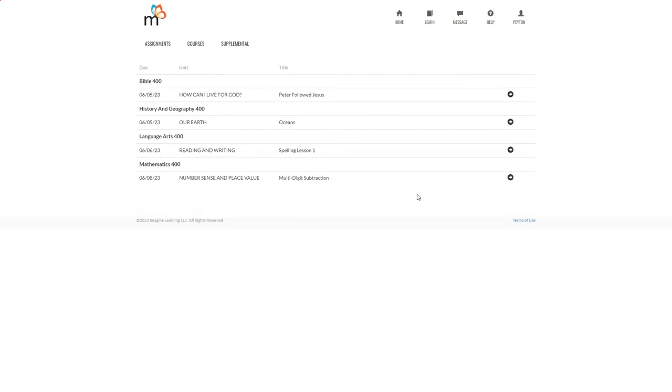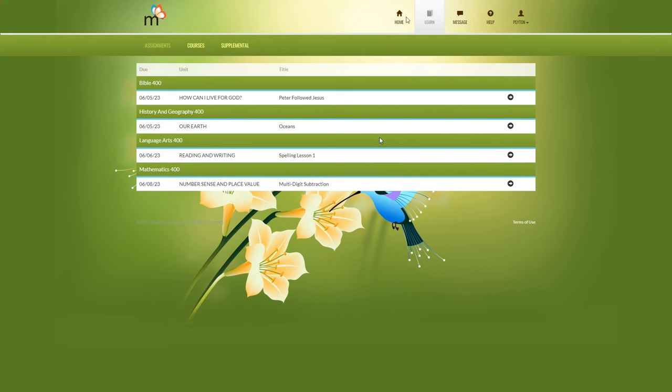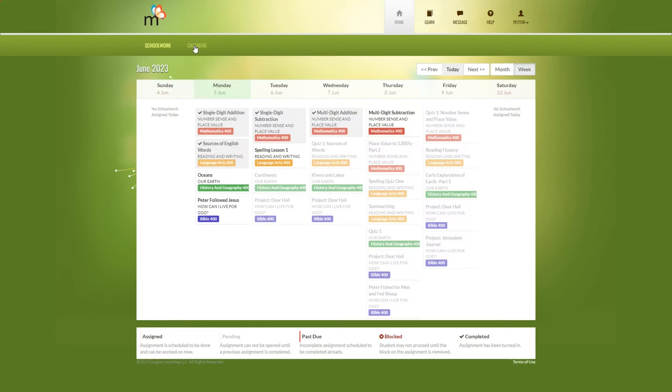That's what a couple of the lessons look like. If you go back to the calendar, you can see the completed lessons marked. If you were to continue, you'd have a lesson about oceans and a Bible study remaining. The next day's lessons won't open up until previous ones are completed, so it works sequentially. You can work ahead once you've completed a lesson.